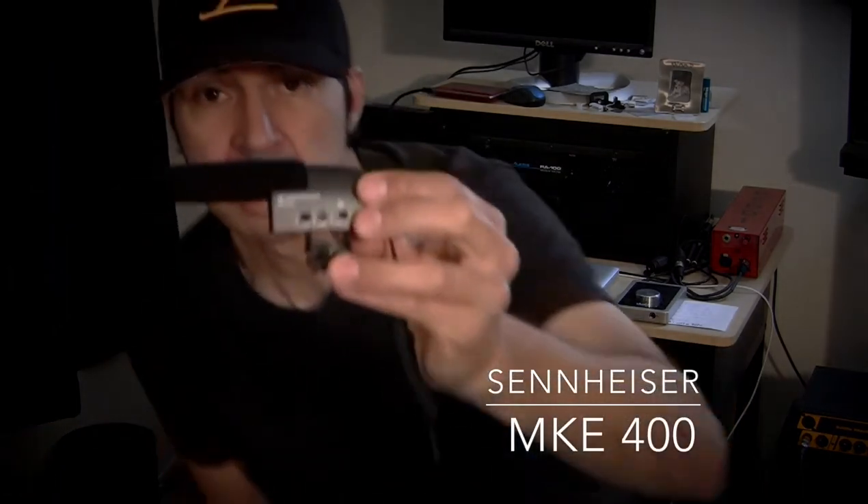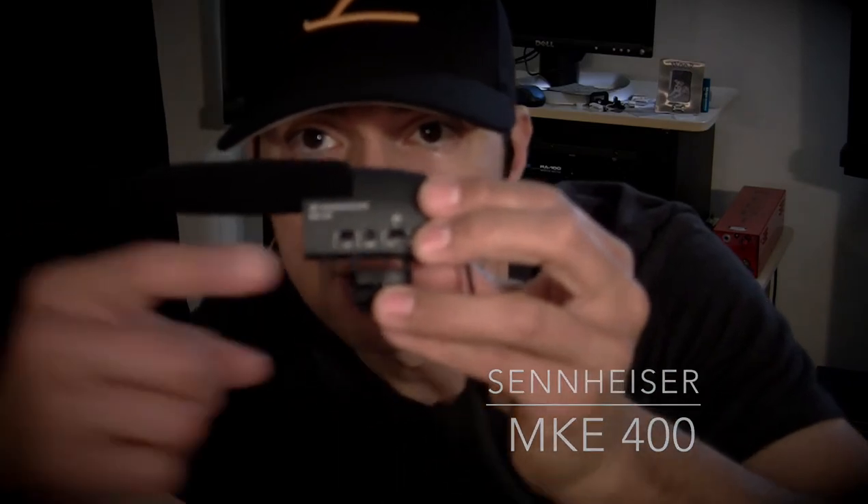So what I've actually used is this little Sennheiser MKE 400 — it's a little shotgun mic that mounts to the hot shoe mount of my video camera, and it actually sounds a lot better. Like I said, it's a shotgun mic, so it's going to pick up exactly what's right in front of it. It's very unidirectional — probably hypercardioid — so it's very focused and will just pick up exactly what I'm saying.